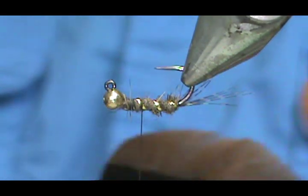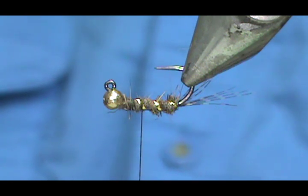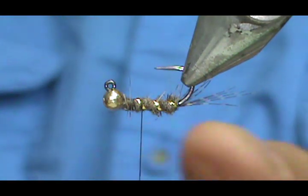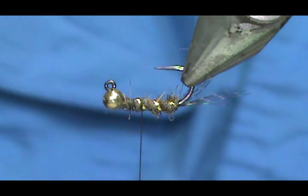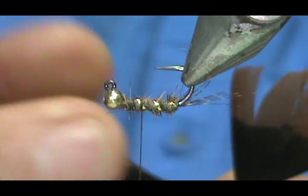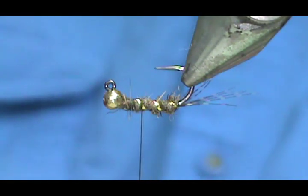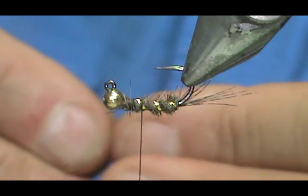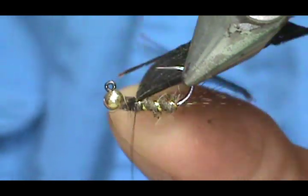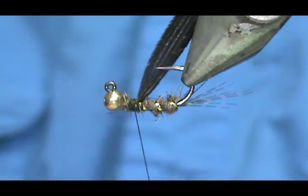Now we're going to tie in the wing case. For the wing case we want turkey tail. I like to use the tip of the turkey tail. If you think you need a mottled look, you can use further down the turkey tail, but for the amount that's actually going to be showing it doesn't really matter. I'm going to take close to a half inch of this turkey tail, pull it off, cut away the light-colored tip because I want the dark color, and tie this in starting basically on my side of the hook — it's going to pull to the top.